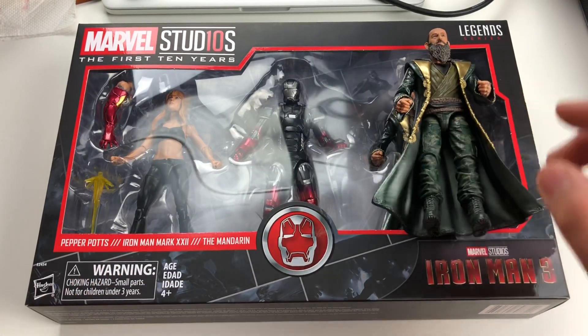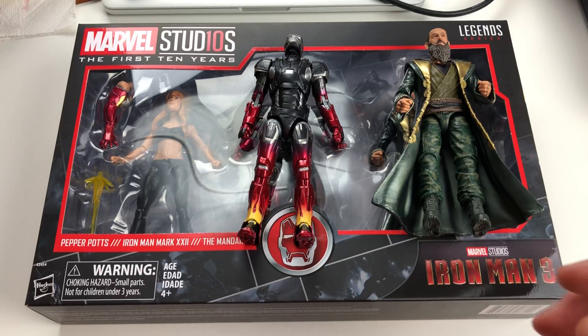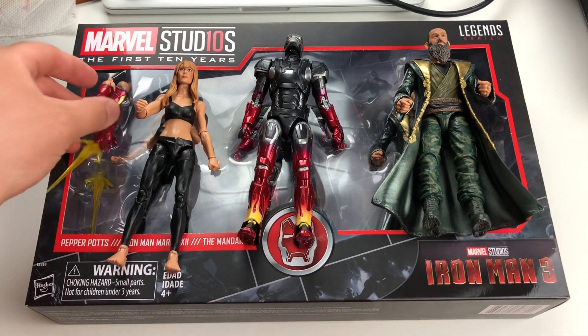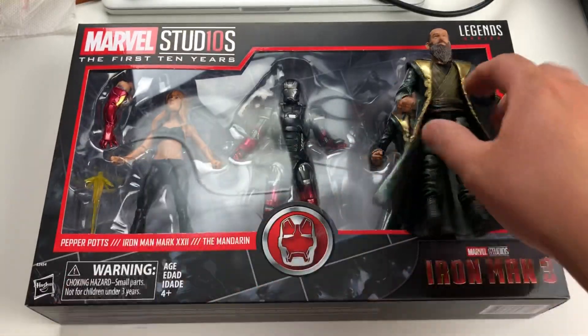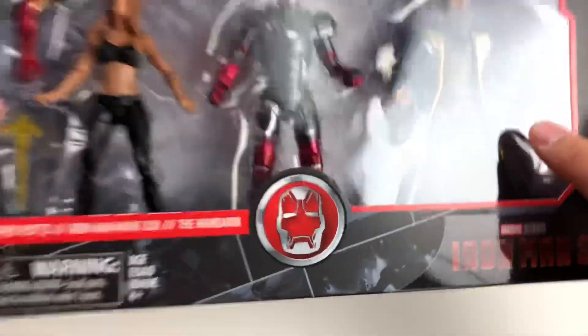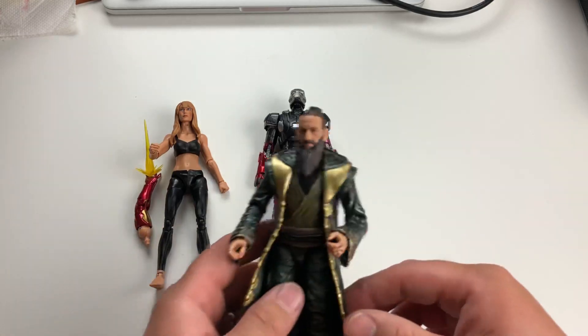As I mentioned, I've already unboxed my copy of this. Here is the Mandarin, here's the Mark 22, and here is Pepper with the armor arm. I'll move the box out of the way so we have a white background to work with. There they are out of the package — we'll start with Mr. Trevor Slattery.